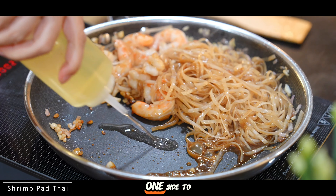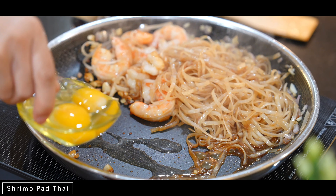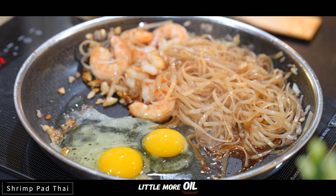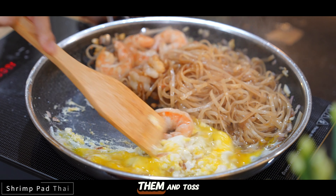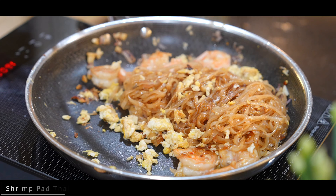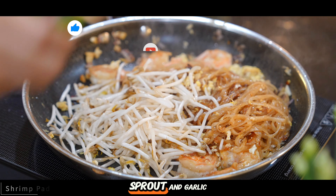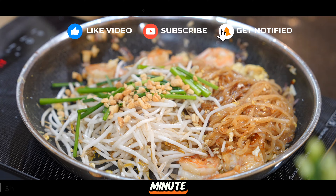Then move everything to one side to make space for our eggs. Add a little more oil and crack 2 eggs. Let them cook a bit and then scramble them and toss them into the noodles. And finally, add in your bean sprouts and garlic chives and cook everything for another 30 seconds to a minute.